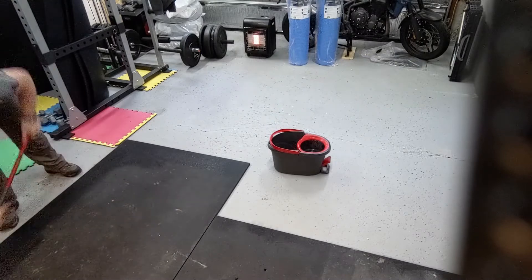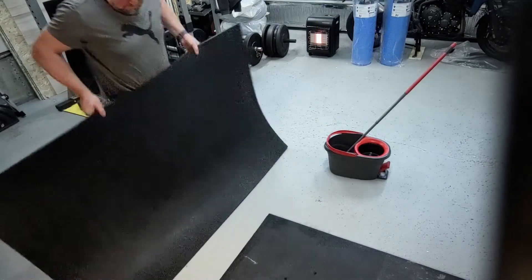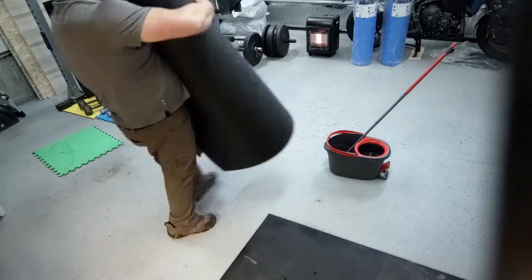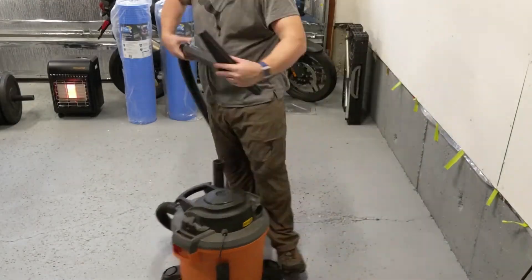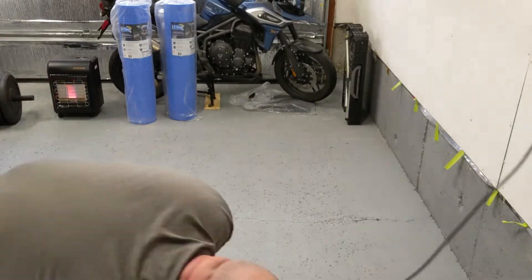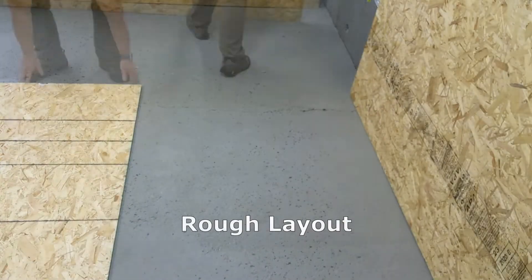After working out with dumbbells for nine months, I wanted to progress to barbell workouts and needed more room. I built this in my garage after insulating the walls and ceiling because it's like minus 10 Celsius here. So we do the world's worst vacuuming job — make sure all the bits are off the floor.